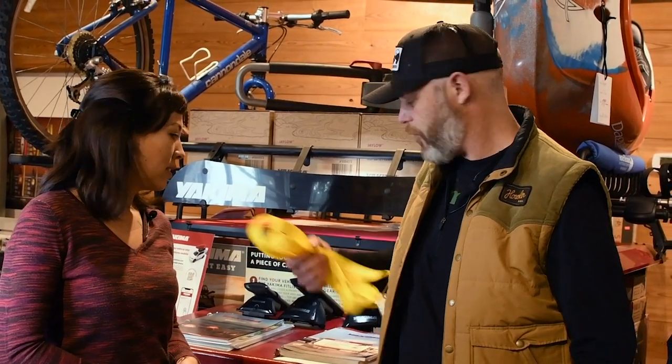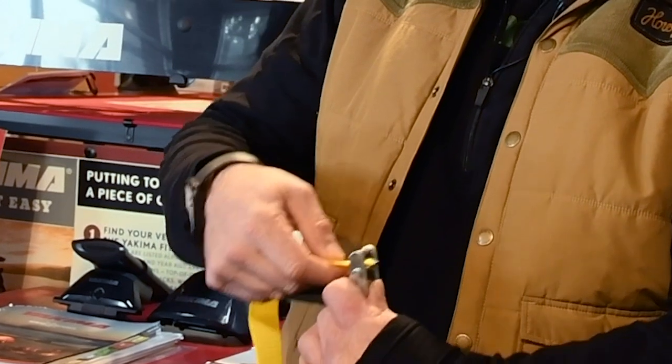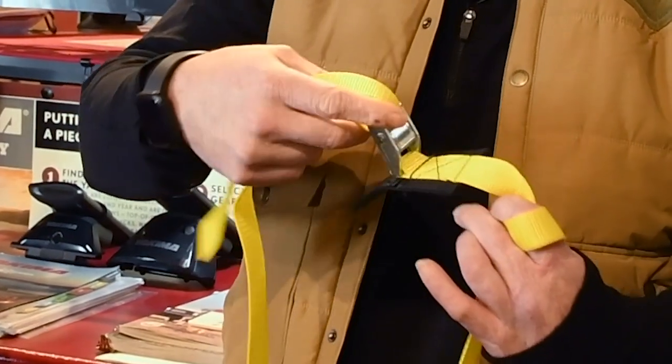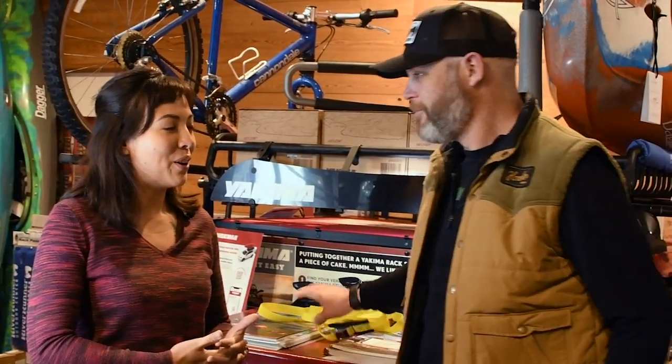For straps, we recommend cam straps. You push open the cam, get them started, and once it's secure you pull and it self-tightens — but it won't release until you push the button. You don't have to worry about making a mistake with a knot, which makes them pretty foolproof. You can also feel the amount of pressure you're putting on the kayak, which is important. We don't recommend ratchet straps because you never really know how much pressure you're putting on the hull, and you will damage it.